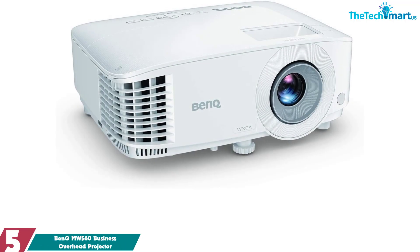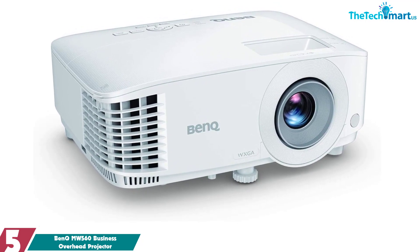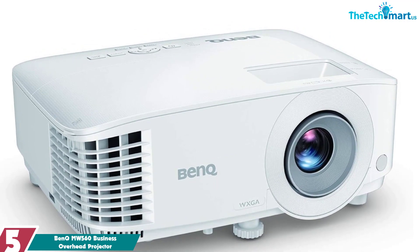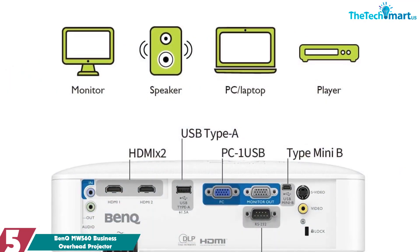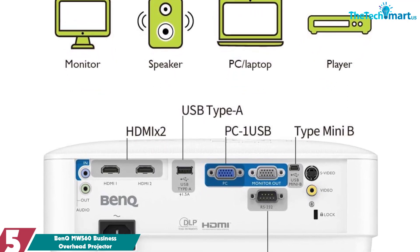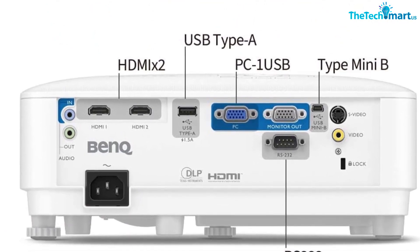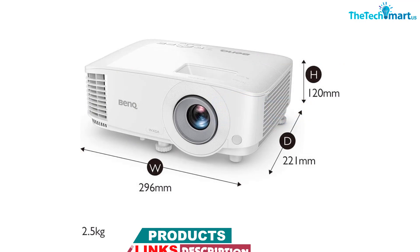Starting at number 5, we have the BenQ MW560 Business Overhead Projector. The BenQ MW560 is an ideal choice for any presentation or classroom space. This projector features a high-resolution WXGA resolution of 1280 by 800 and a 4000 lumens brightness rating, producing vibrant and sharp images on a large screen with a 20,000 to 1 contrast ratio, ensuring your presentation is reproduced in the finest detail.